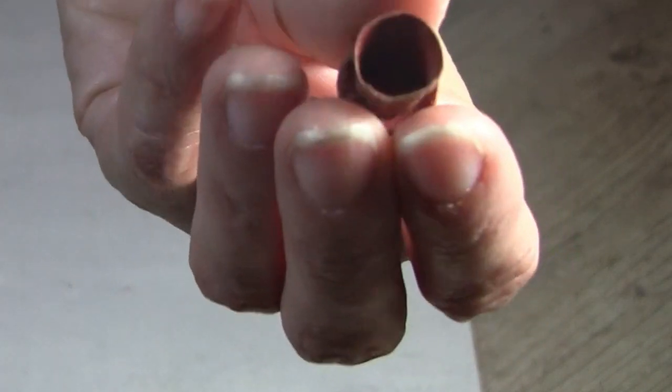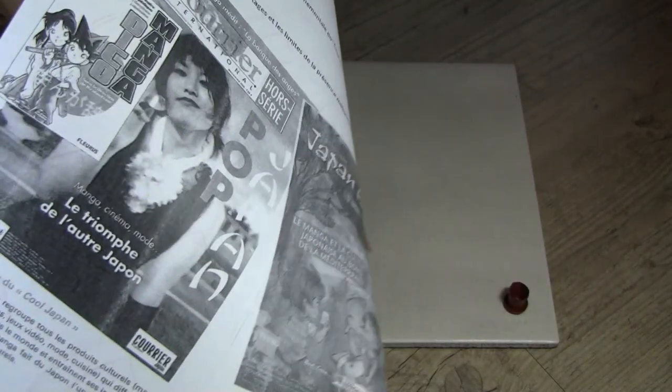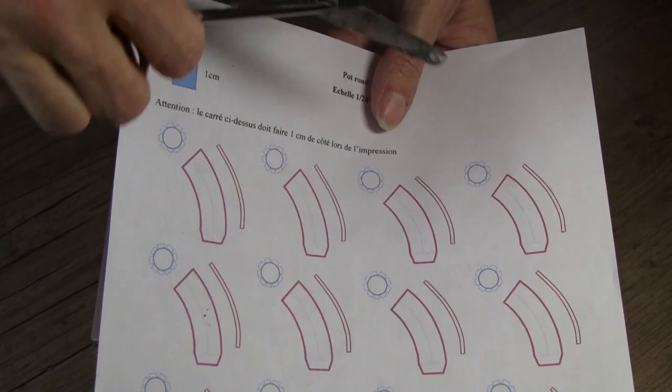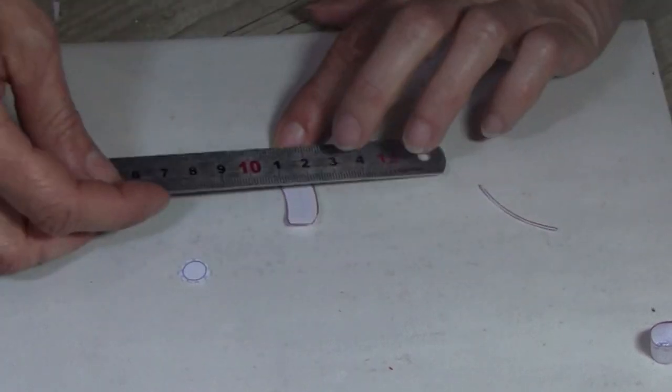In this video I show you how I made this plant pot and saucer from paper and McDonald's packaging. First I create a template and print it on paper — if you are interested in this template, check the description below. When all the pieces are cut, I glue them together with tacky glue.